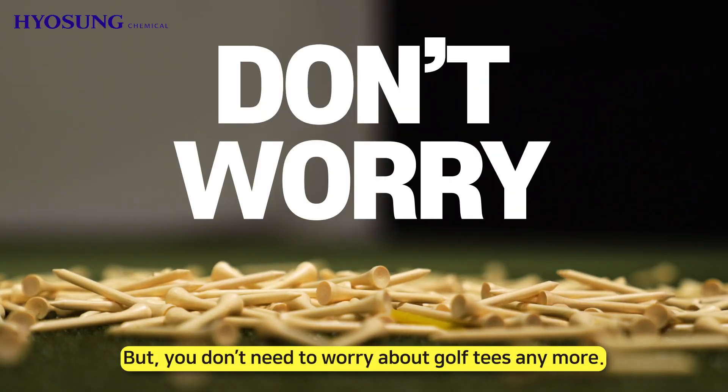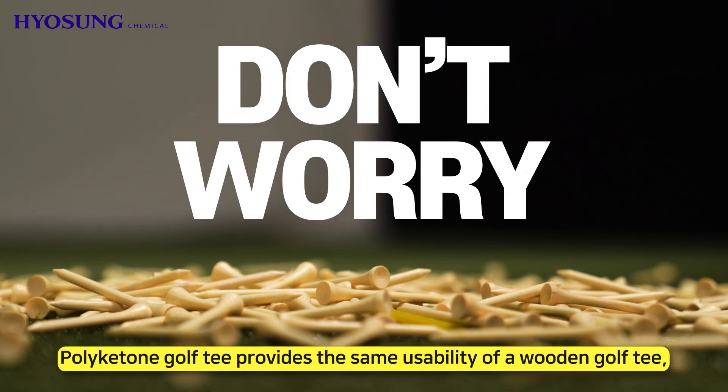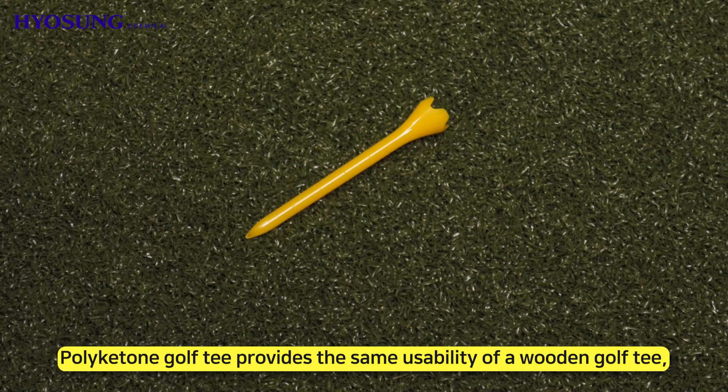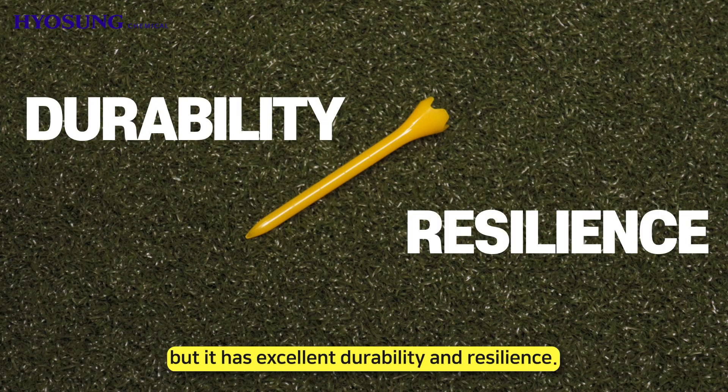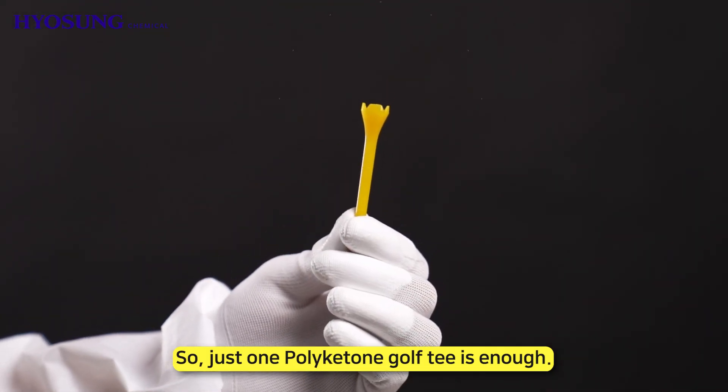But you don't need to worry about golf tees anymore. Polyketone golf tees provide the same usability as a wooden golf tee, but with excellent durability and resilience — so just one polyketone golf tee is enough.